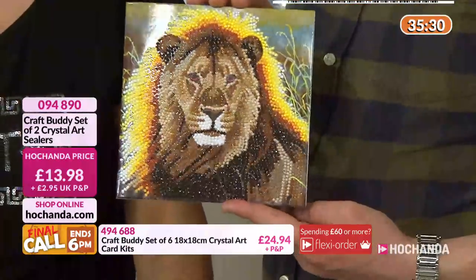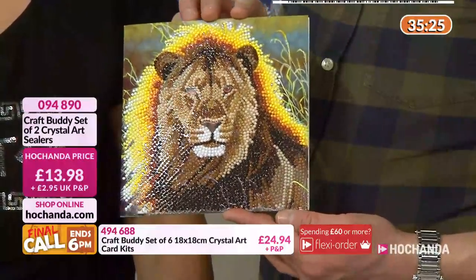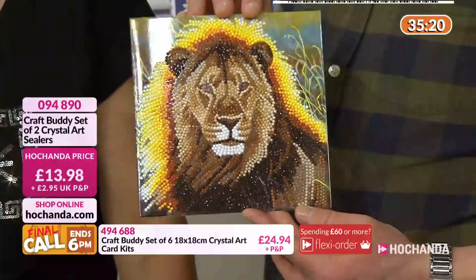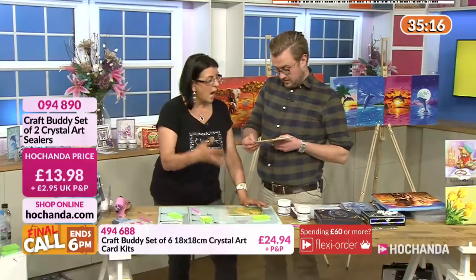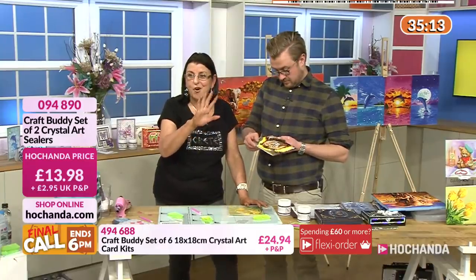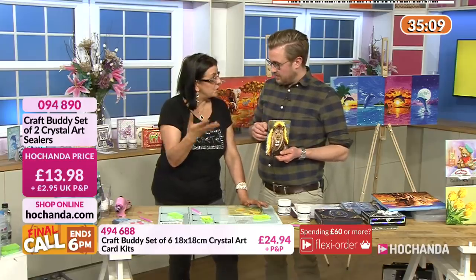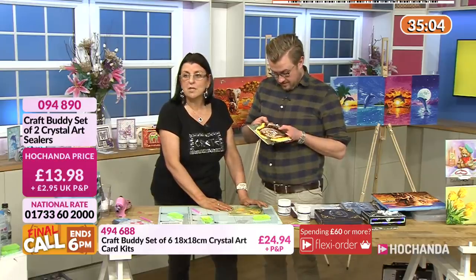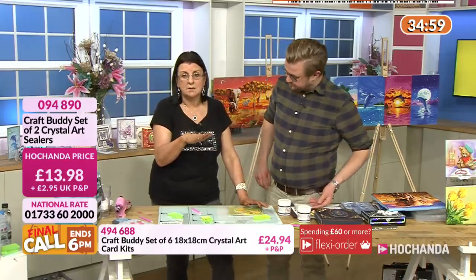Very sparingly - you can't tell, really. Very sparingly. So it's actually around here somewhere. But you've still got the shimmer on your gems. We've also had some customers emailing in to say they've put crystal gems onto glassware and used the clear sealant on top, and then they've been able to hand wash the glassware without the crystals coming off. The adhesive on these cards and pictures is excellent.